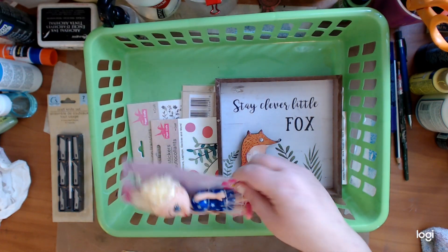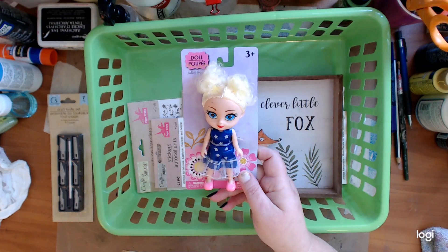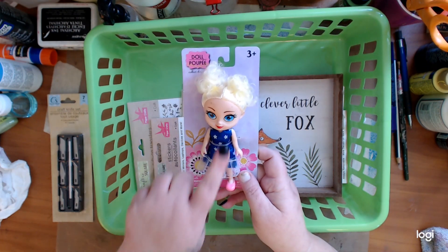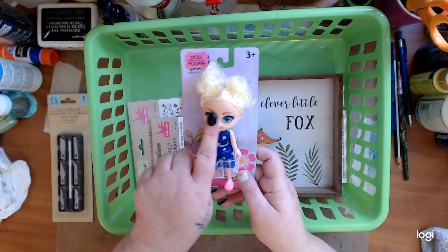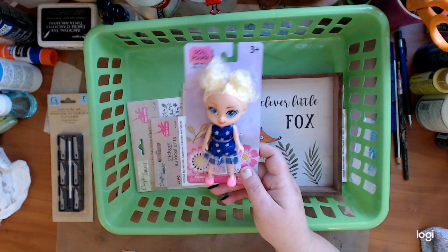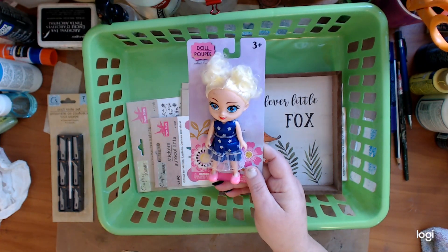I also got — I always buy baby dolls because I like to cut all their hair off, take all their stuff off and then redo them. Whether I take their face paint off or put clay over their head or whatever. So I picked up one to try since I've not tried this one before. We're going to try and make her something.